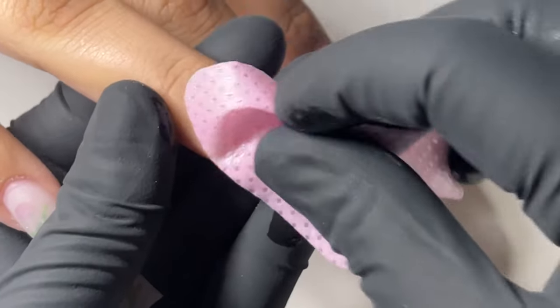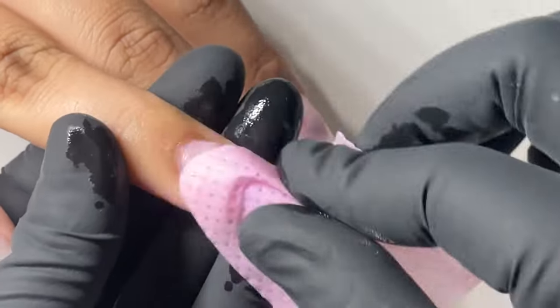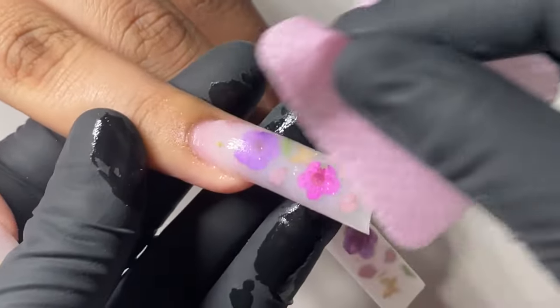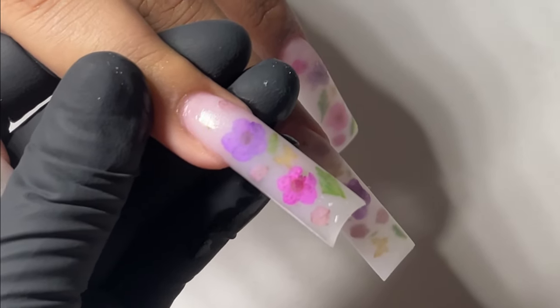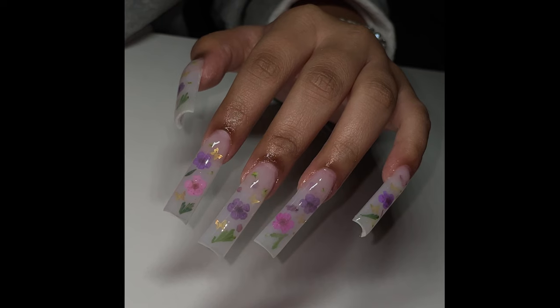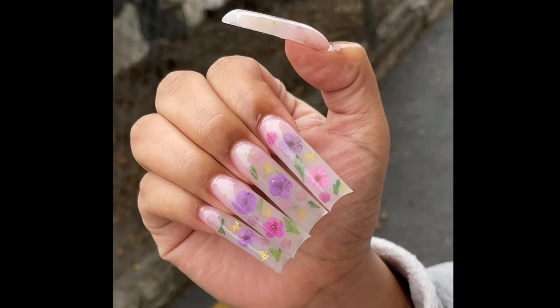Here I am wiping it with some Swipe, getting rid of all the scratches. If you have any questions, drop them in the comment section and I will for sure get back to you guys. Go ahead and subscribe — there's going to be more videos coming.